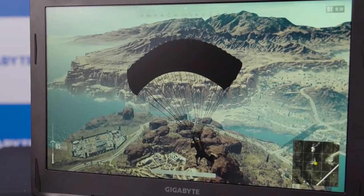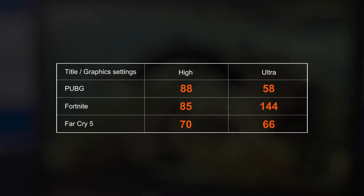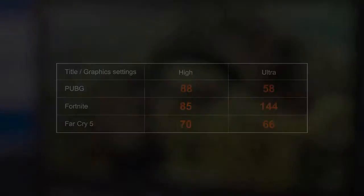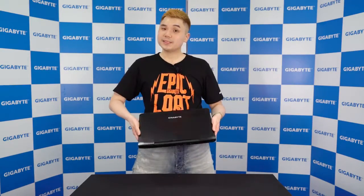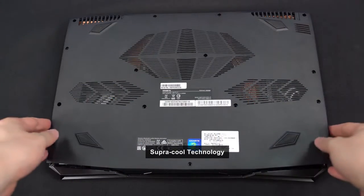I've tried a few titles and here's some FPS data for your reference. As for the thermal design, the Sabre Pro 15 has Gigabyte's Super Cool technology featuring dual fans and five heat pipes.